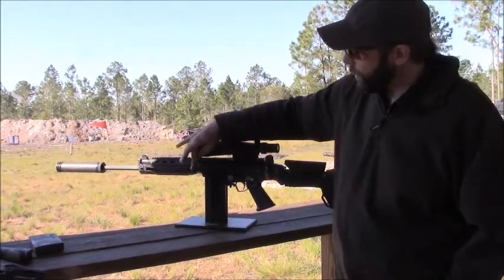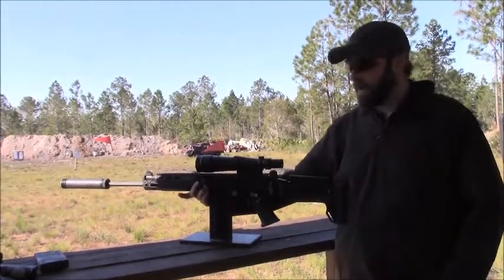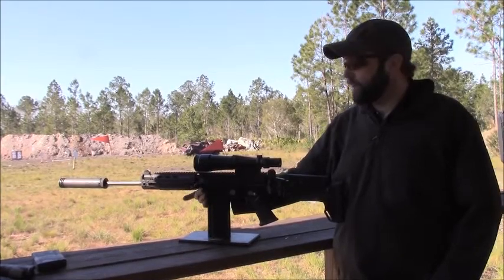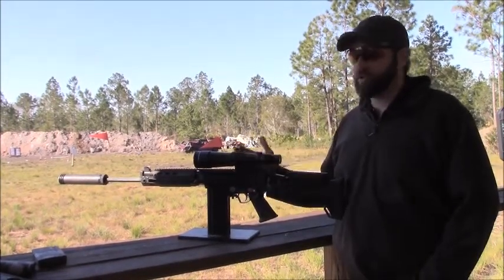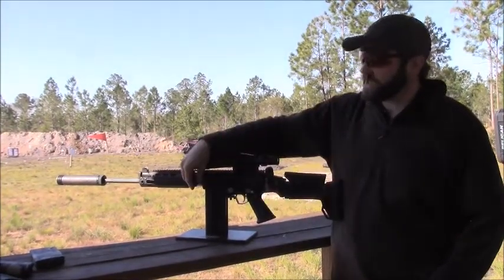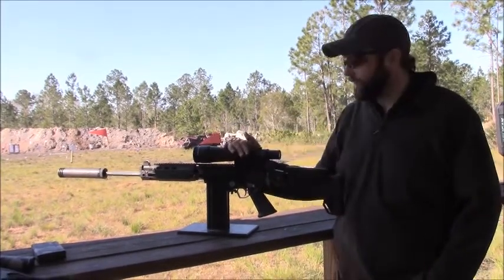Moving back, we have our charging handle knob, which doesn't sound like much, but it actually adds a lot of ergonomics to the gun. It is tailored off of how people charge their rifles more today than they did in the 50s, and that's why it has a different mount. It's incredibly comfortable — I highly recommend this.